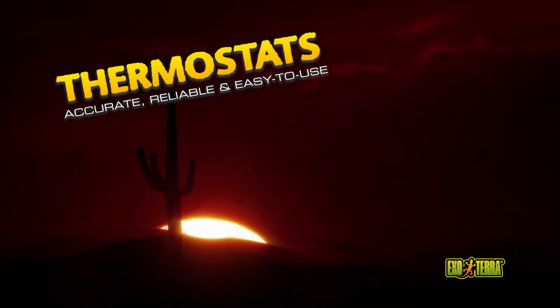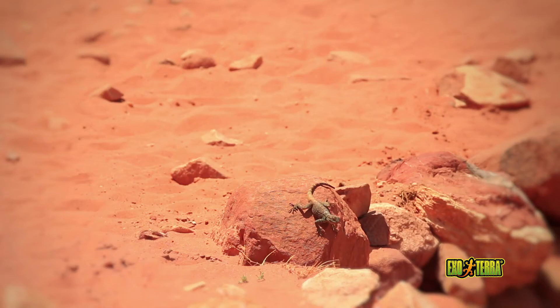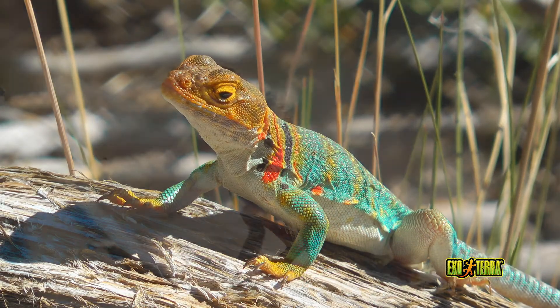Reptiles are ectotherms — they use heat from external sources to thermoregulate. Most reptiles use direct sunlight in combination with sun-heated surfaces. Ectotherms move location to adjust their body temperatures, so providing the right temperature gradient in the terrarium is vital.